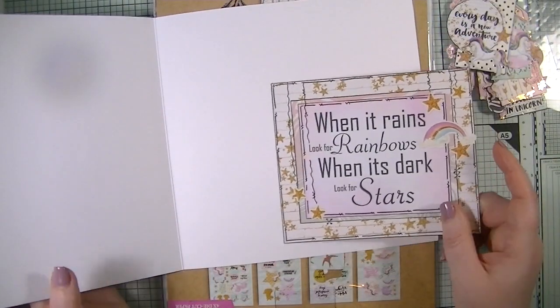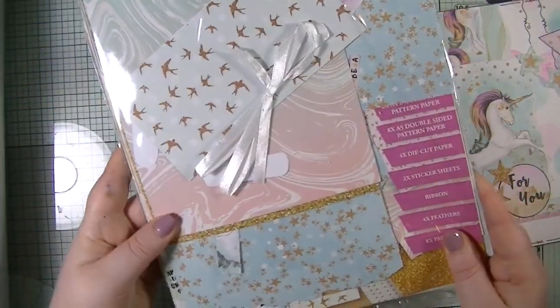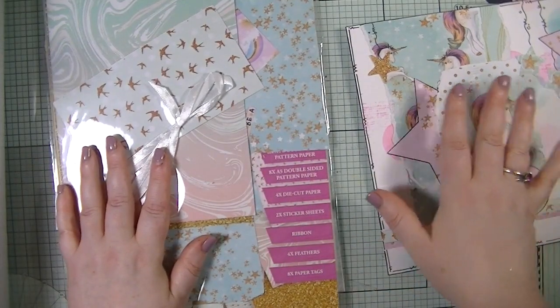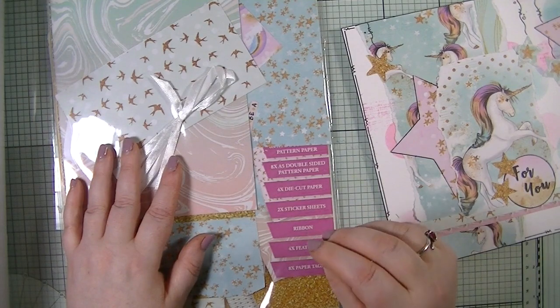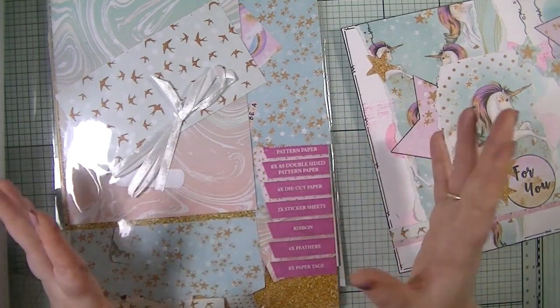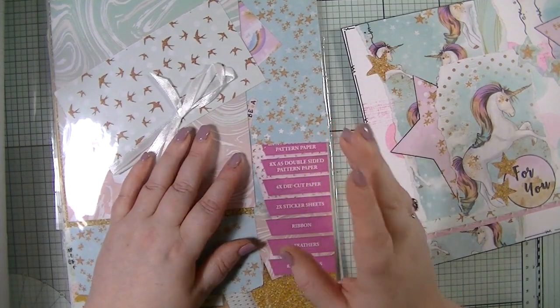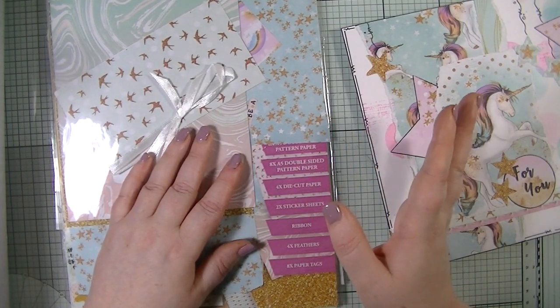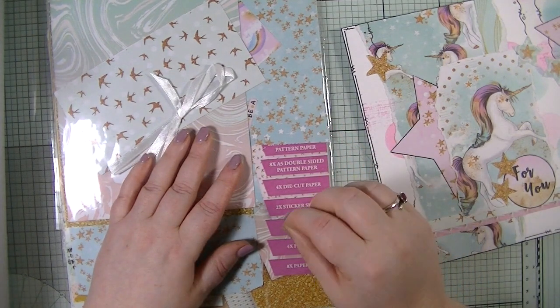She has left the card blank. Now, this is the challenge. I have all the bits that we have left from making the embellishments. What we are to do is to make a very basic journal - nothing fancy, just fold up some sheets and put them in. Using the embellishments, we are to create two journaling cards and decorate the cover.